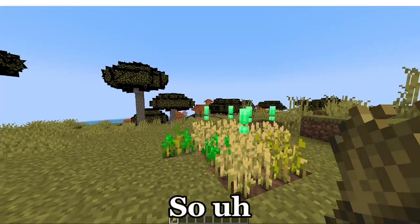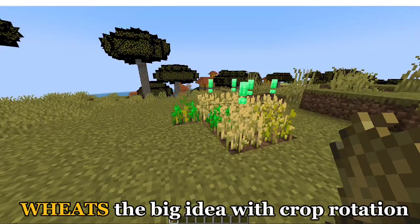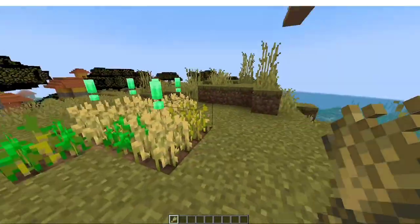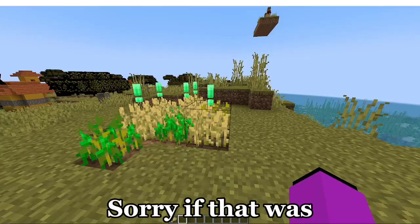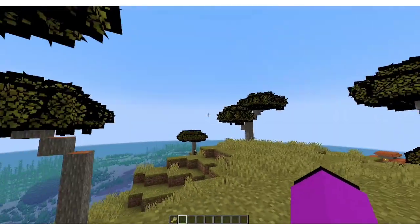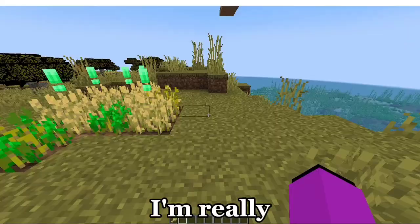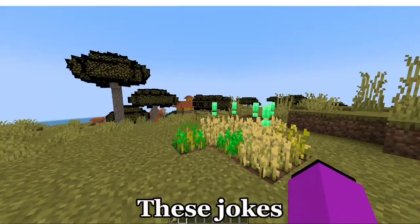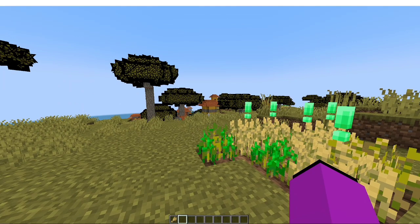Wheat's the big idea with Crap Rotation? Thank you, thank you, thank you. Sorry if that was corny. I'm really killing these jokes. Cauliflower.